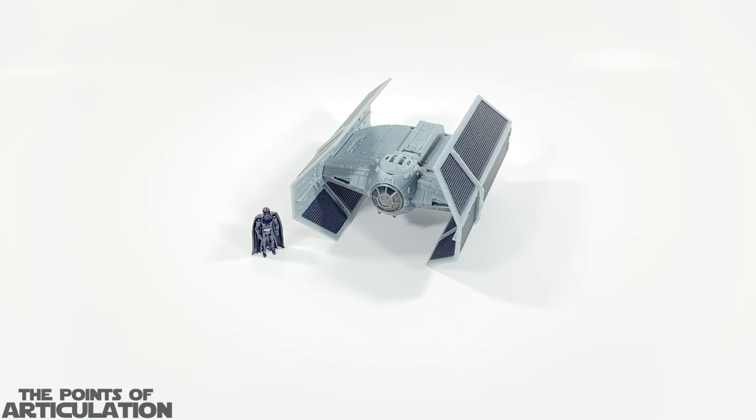Hello everybody and welcome back to another episode of The Points of Articulation. My name is David. If you're new to the channel, welcome. Today I'm looking at the Star Wars Micro Galaxy Squadron Darth Vader's TIE Advanced, released in 2022. This is number 16 in the collection and it was first seen in Star Wars Episode 4: A New Hope. I'm going to get right to the review and cut the chatter today.